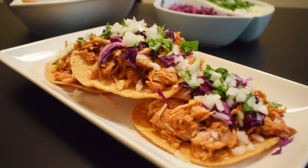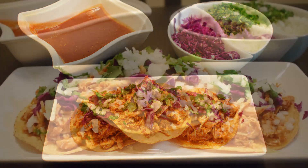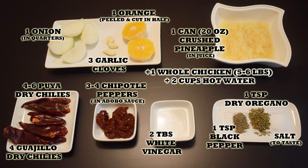Hi everyone, this is Andy, welcome back to Easy Cooking. Today I'll show you how to make a super easy and delicious al pastor chicken in the slow cooker — so easy and full of flavor. I hope you like it. Remember, you'll find the list of ingredients in the description box of this video and also in my blog where you can print the whole recipe.